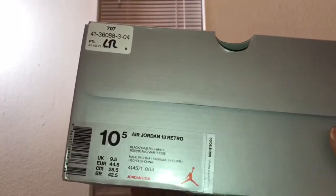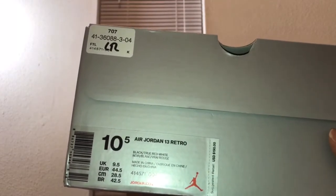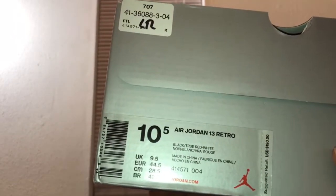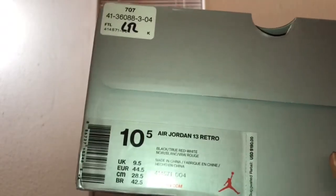I'm not gonna hold up the process at all, I'm just gonna get into it. As y'all can see here we got the Jordan box. As always, here's the style code because I know y'all like when I do that: we got the Air Jordan 13 Retro Black True Red White, style code 414571, color code 004, retail is $190. Now let me get into the box and open it — y'all can see you got the white tissue paper.